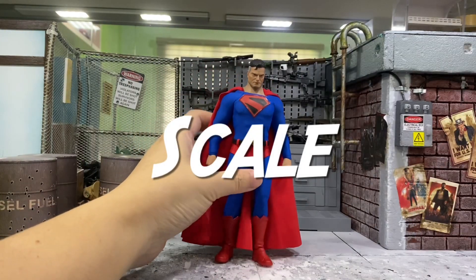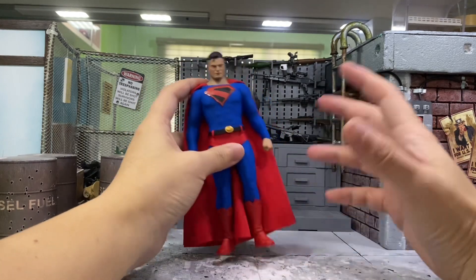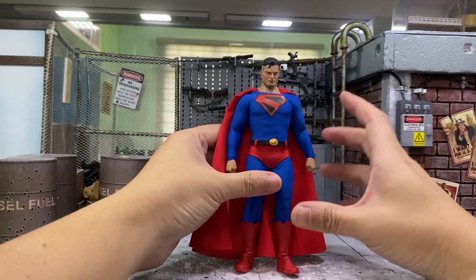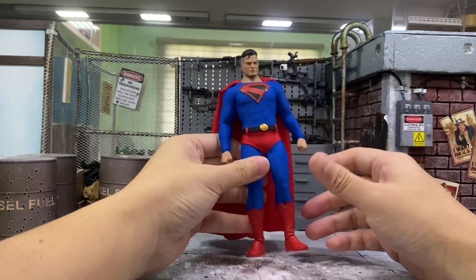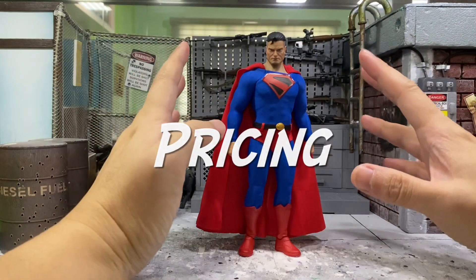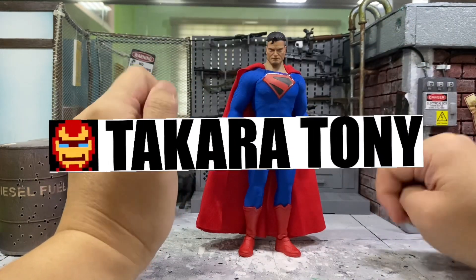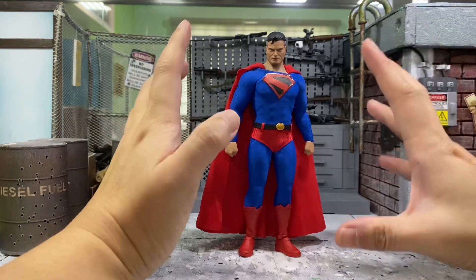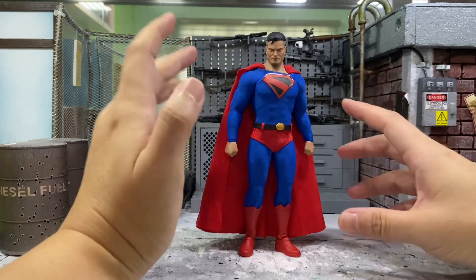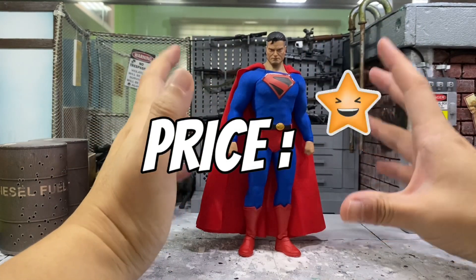Next, I'd like to talk about the scale for this guy. Some of you are always worried that third-party figures might screw up their scale — making it too short or too tall. But as you can see from the size comparison, this Superman scales perfectly with most brands. Especially on the Mafex where all the DC characters are — he scales pretty well. He costs around 59 USD including shipping. I actually bought this guy from Takara Tony, the man himself. You should really contact him if you're interested because I think it is worth the price.